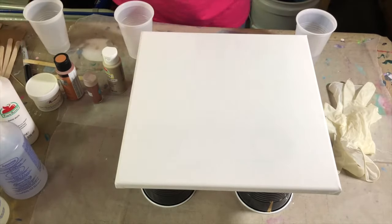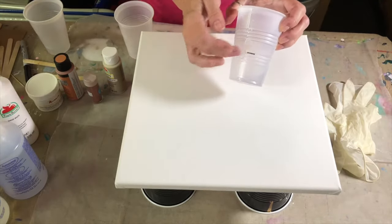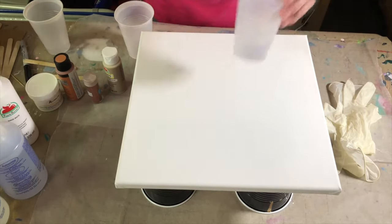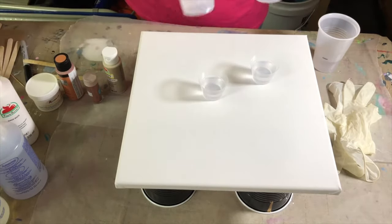I've already mixed my resin. I did part one A and B. I put a line on two cups — this is a 10 ounce cup — and poured my part A in one and my part B in one, then mixed them well. I have distributed them between these other little cups here.